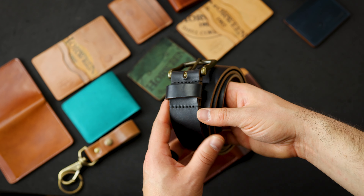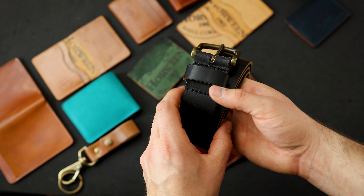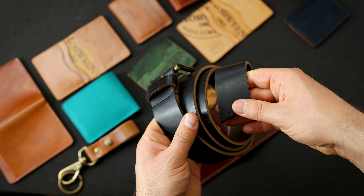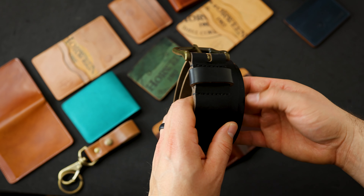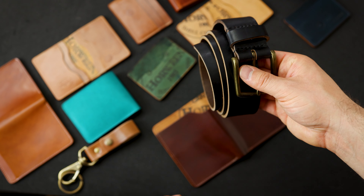Speaking of black, I have one black Chromexcel belt. It looks like we can get a size 36 out of this — that's the largest size we can get. The adjustment side has not yet been cut to size, so if you're a 34 we can cut it to that size, or 33, 32, whatever you want.